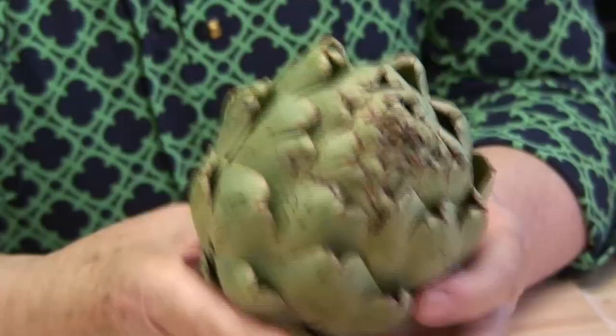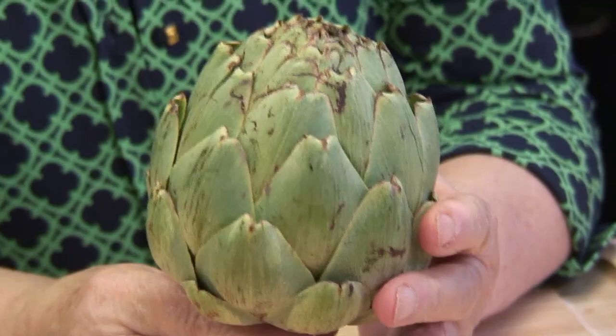Growing artichokes this year in my garden was a real treat. I have to thank my husband Gaetano, because he has the green thumb. It's not so easy to grow artichokes because they need a certain amount of days with temperatures that hover about 55 degrees. But anyway, here they are. And in Italian they're called carciofi — carciofi.